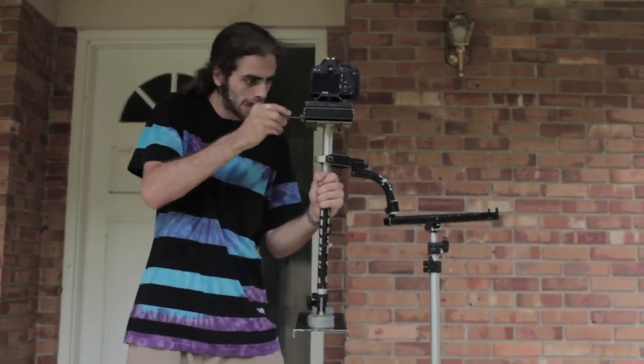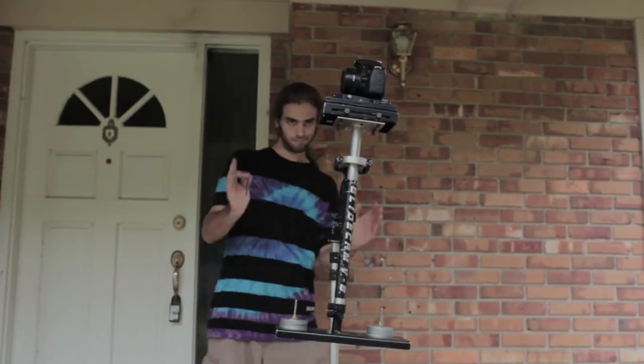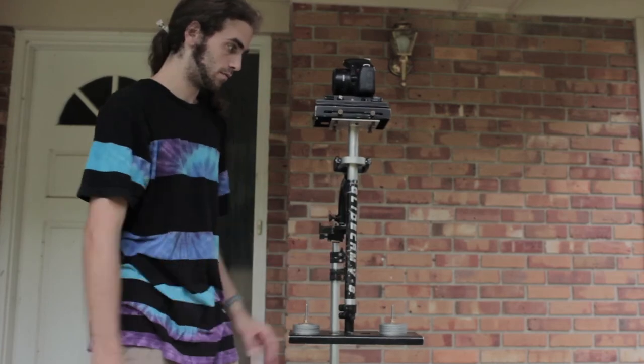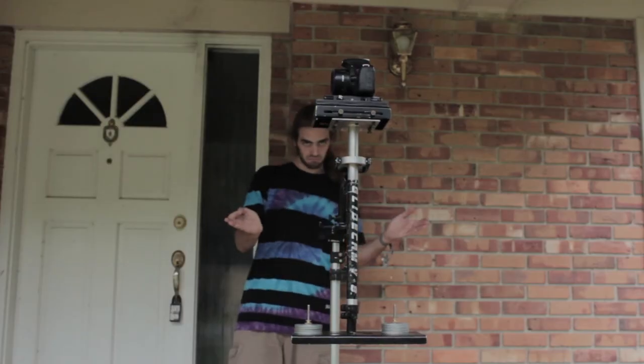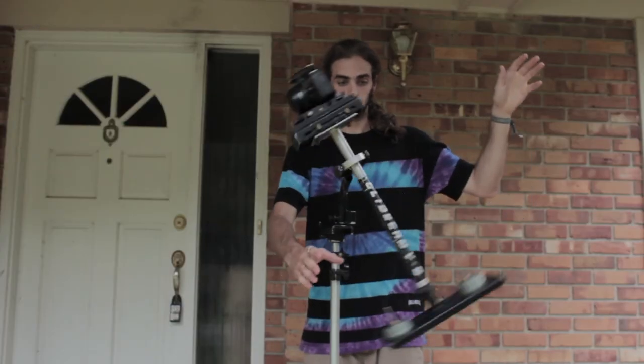I like to push the Glidecam past the balance point and then pull it back slowly until it reaches the point where it's neither leaning one way or the other. Once you get the Glidecam balanced for your camera to be sitting in the vertical position, you'll now do what's called the drop test.